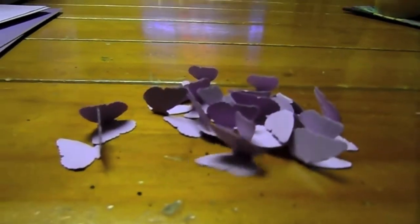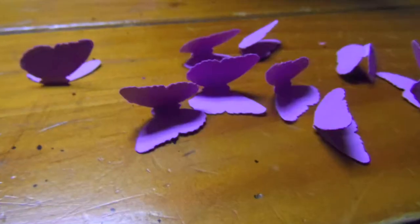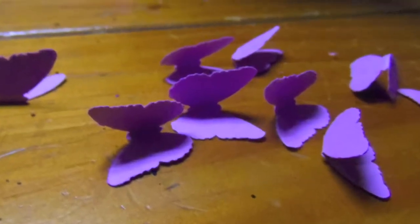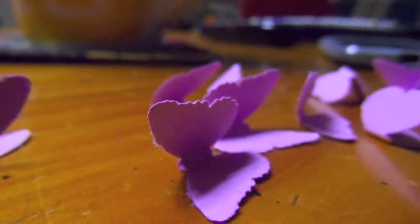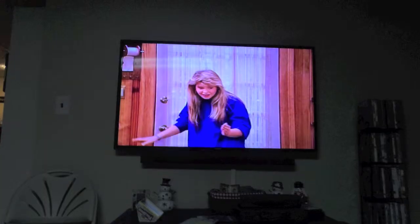After you punch out your butterflies gently fold up the wings. This gives a 3D appearance and makes it look more realistic. I'm not gonna lie, punching all these out does take a little time so watching a movie or TV show isn't a bad idea.